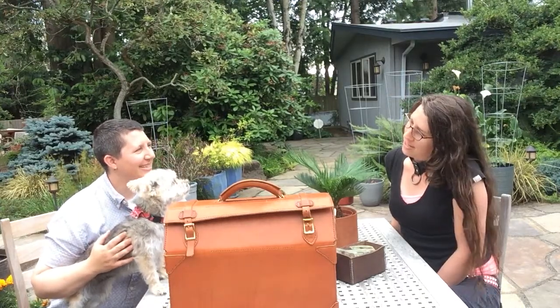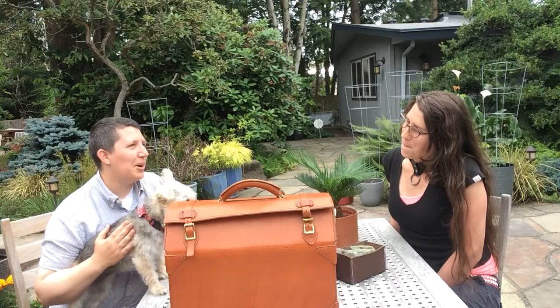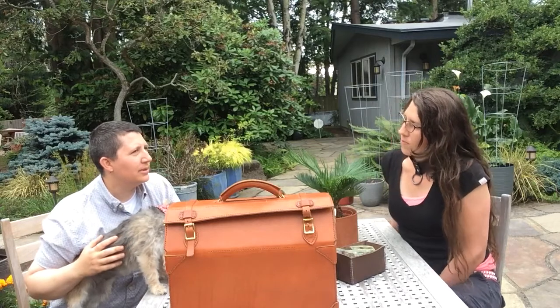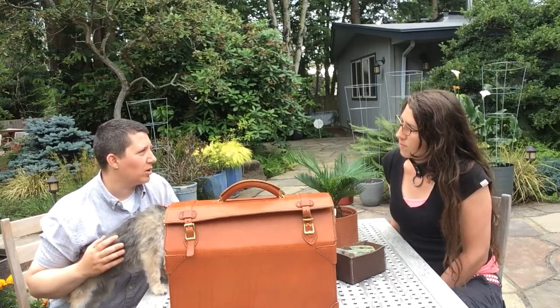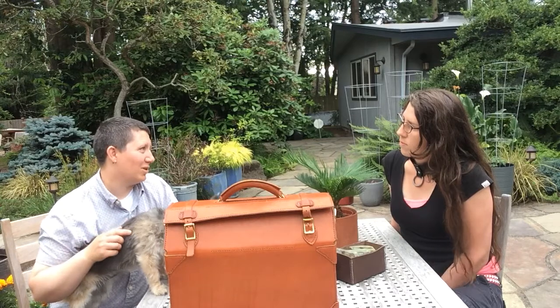Kim, what was your first project in leather? Well, my first project in leather is not a typical one — it was this beautiful case right here. With leather working, it's a really common crossover for woodworkers because if you just want a basic set of leather working tools, a lot of them are already woodworking tools.